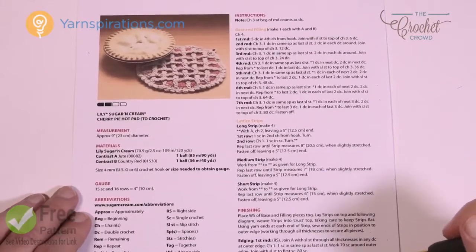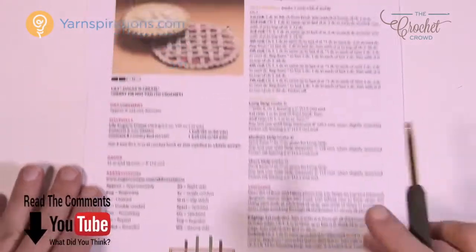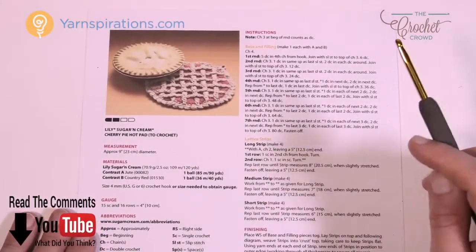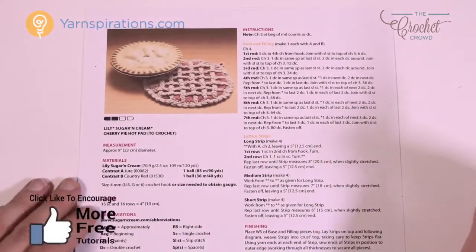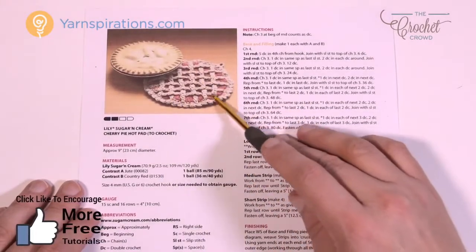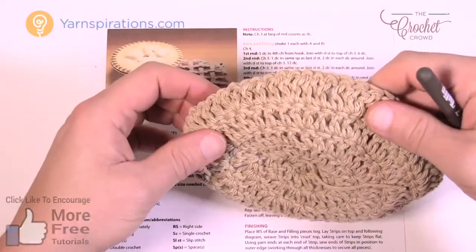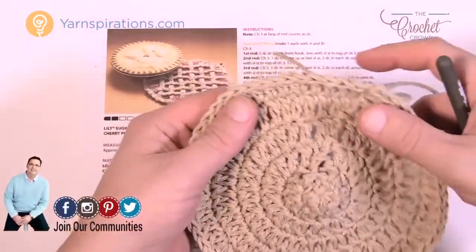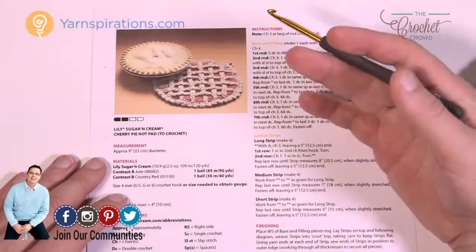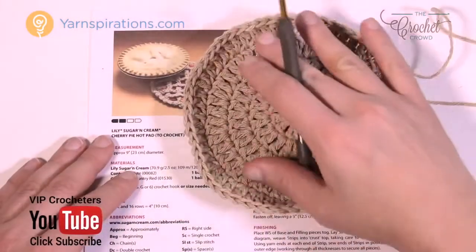Here's the pattern — it's just one page, and at the bottom of the page we have the strips that go on top of the pie, organized in a way. It's all crochet and there's gonna be two pieces of the pie. You're gonna have the filling in red, and the bottom is already done because the filling and the bottom use completely the same pattern. There are two layers of these round circles.